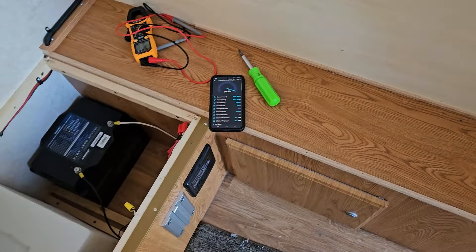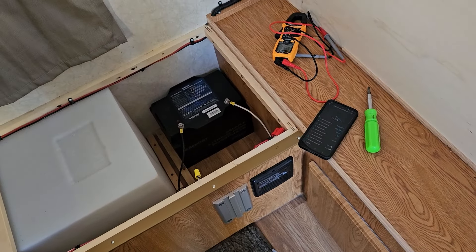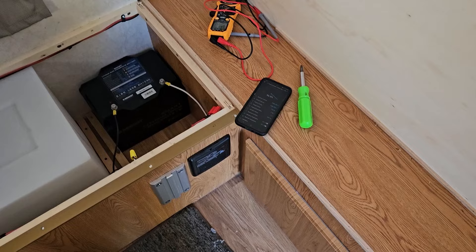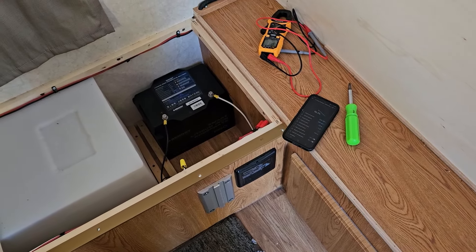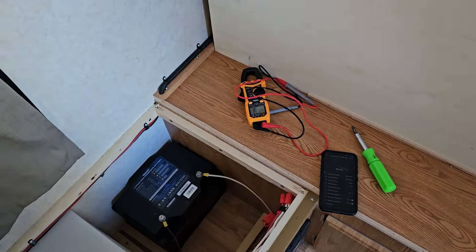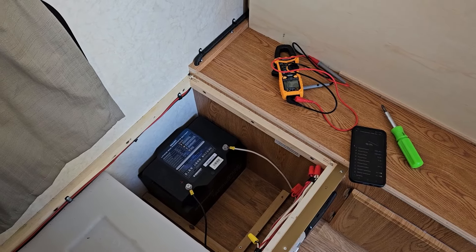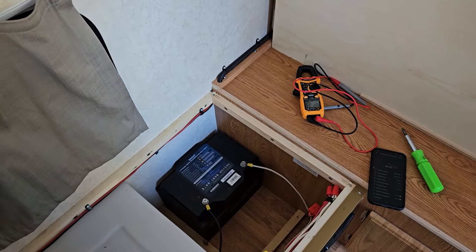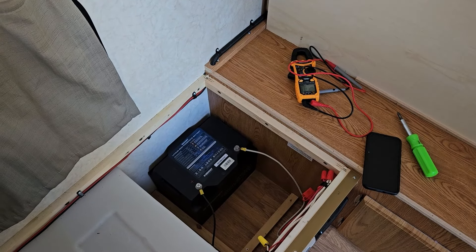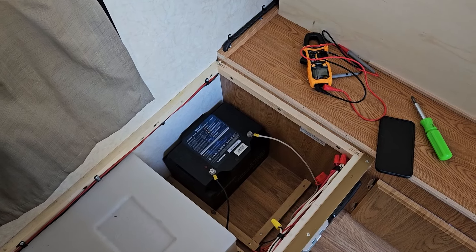In the Renogy DC Home app, we're at about 96.5%. The present capacity is already over 100 amp hours and we're trickling in at about 1.6 amps. The battery temperature is right now at about 39 degrees Fahrenheit. Everything seems to be working perfectly. I'm really happy that the truck camper's converter is capable of charging up this battery to a full charge. I'm still looking forward to installing the DC to DC so that I can push up to 20 amps while driving the truck.